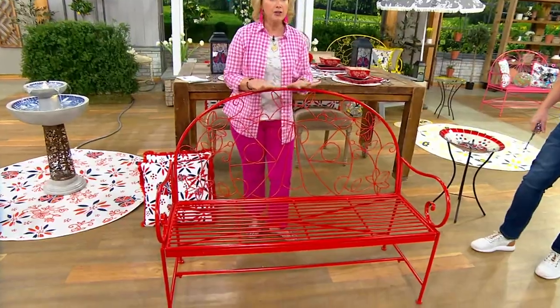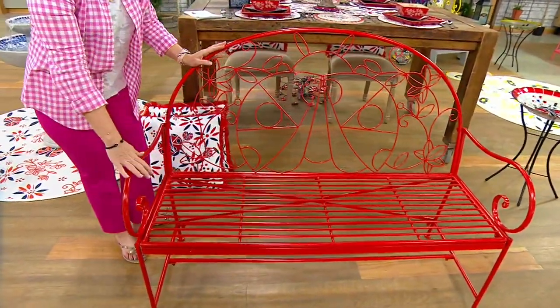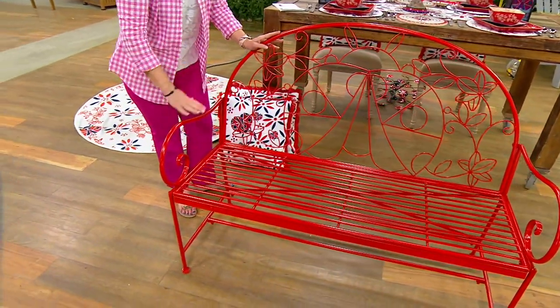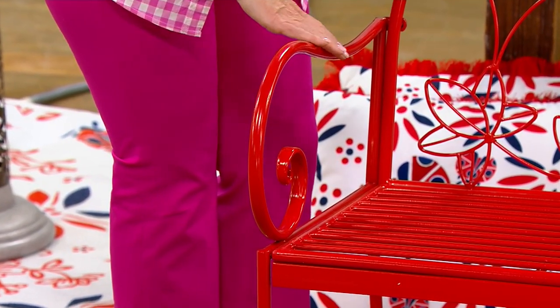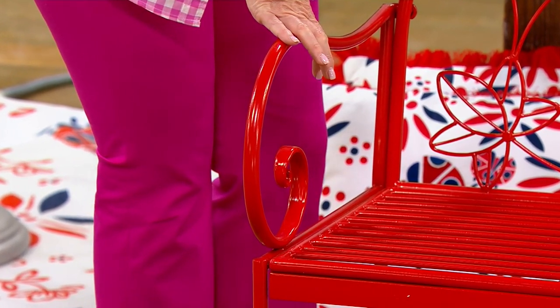Isn't it beautiful? Here's what I love about this bench. I think a bench grounds any space. This could be on a balcony, as part of your patio furniture, or you could turn it around and use it as part of your dining room furniture. I created these with beautiful powder-coated, rust-resistant, weather-resistant metal. This bench will hold up to 600 pounds.